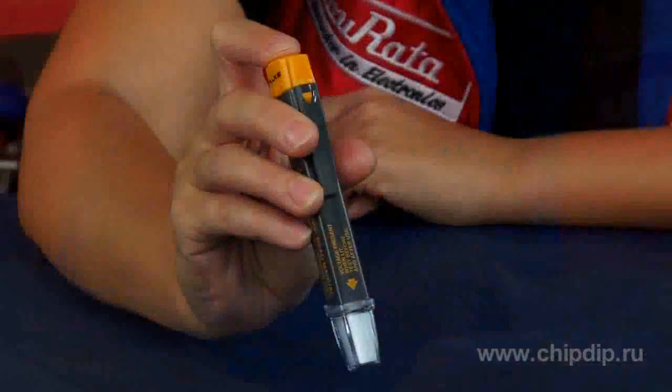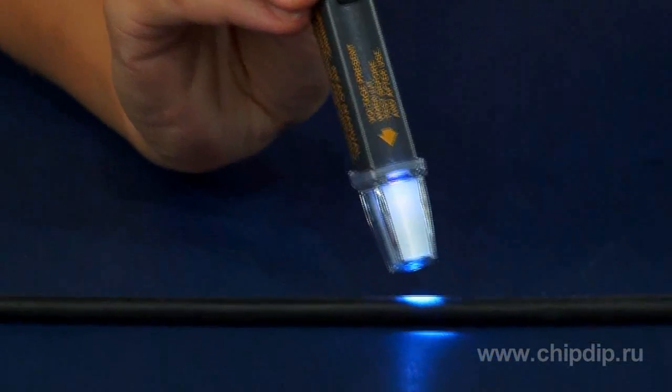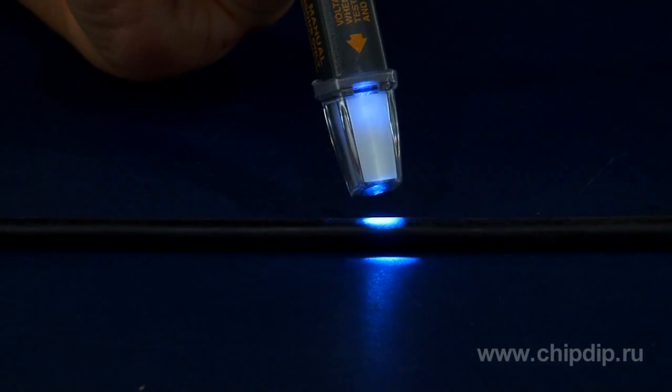The LVD2 has double indication. It lights up in blue at a distance ranging from 2.5 to 12.5 cm from the voltage source, and turns red in the immediate vicinity of the source.